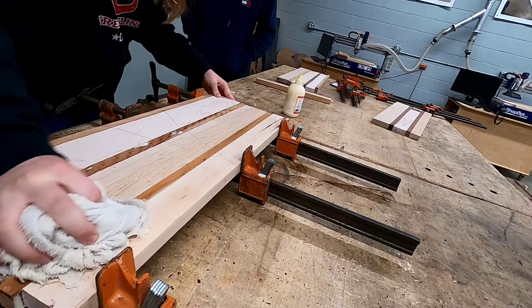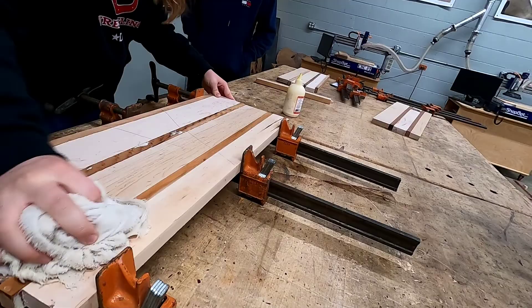This concludes video one of making a cutting board. Let's get back to building.